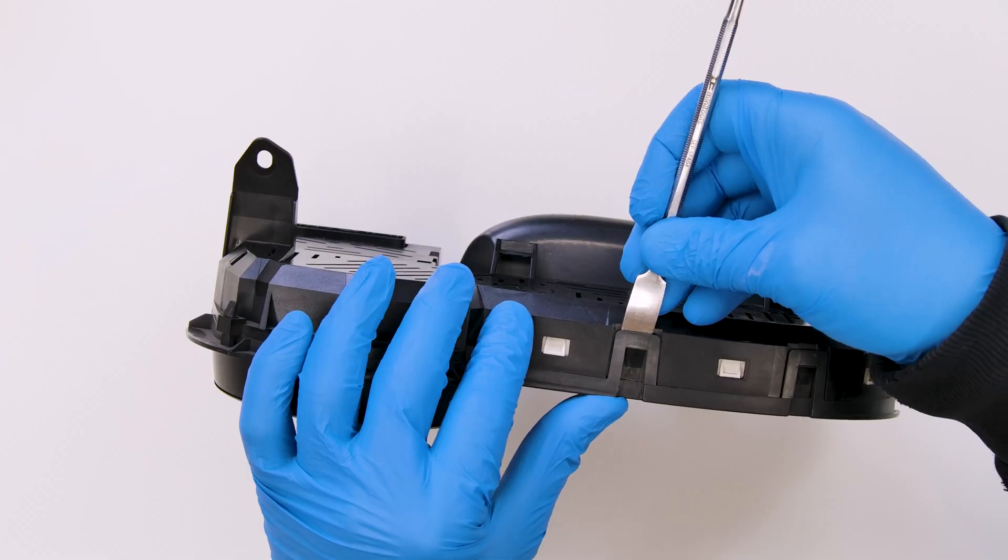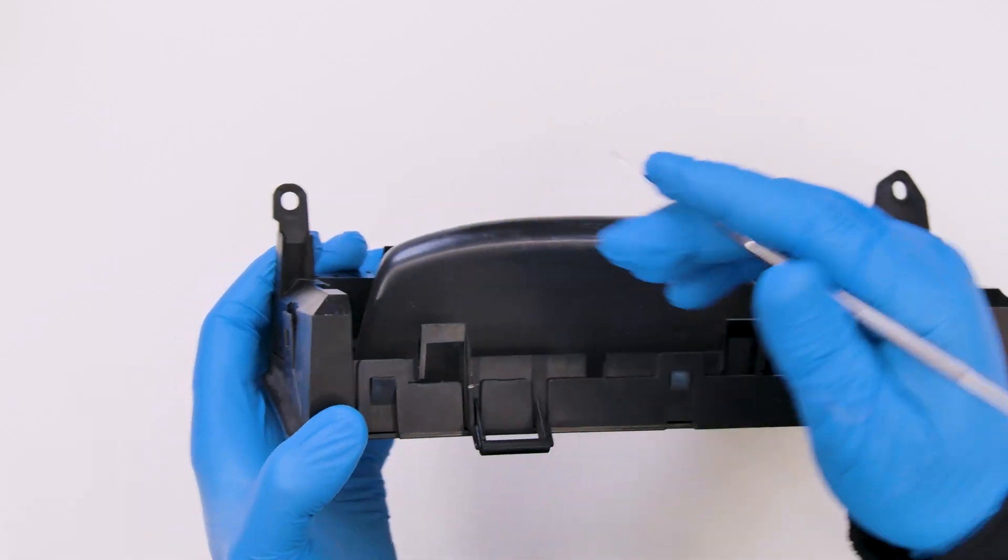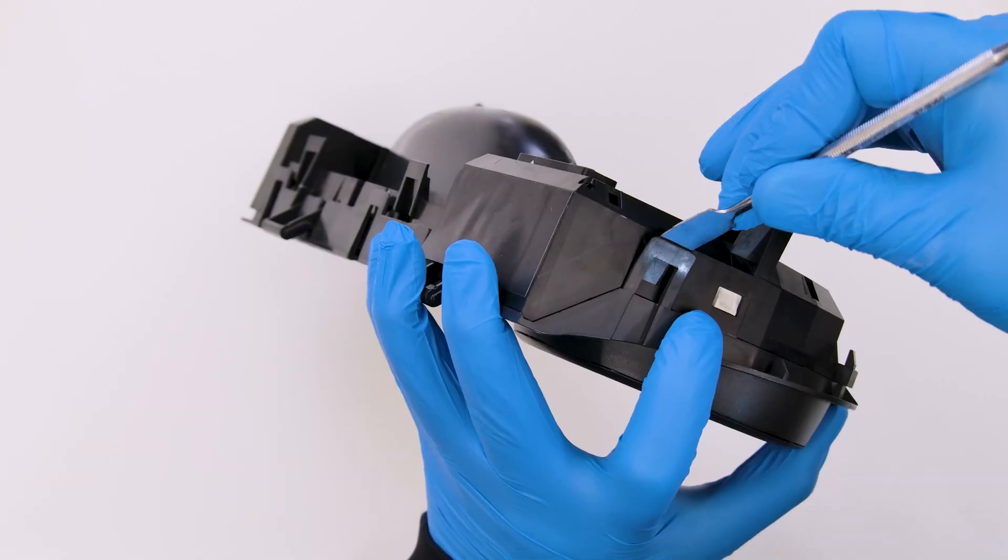Position the dashboard as shown and with the head of the spudger leverage on the side clips and remove the front cover.